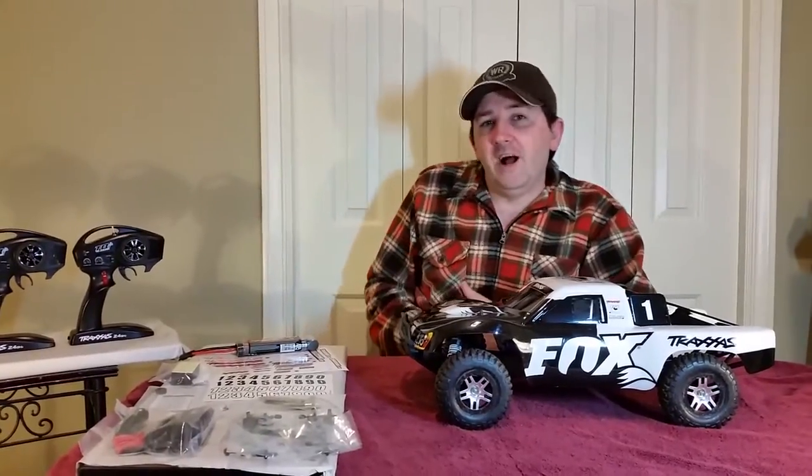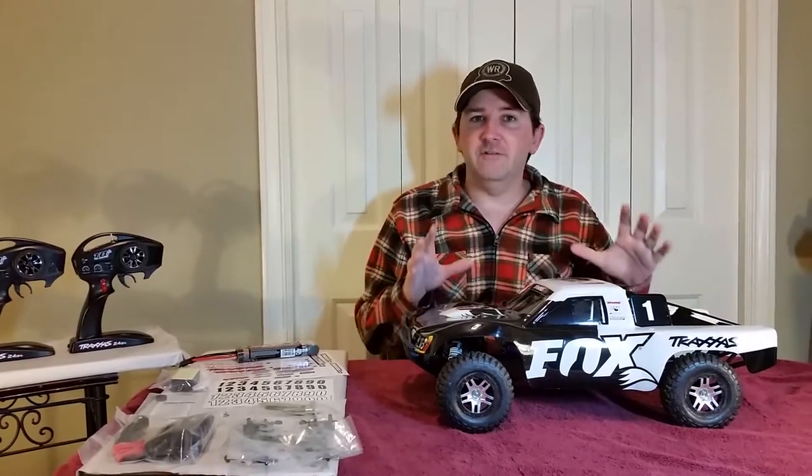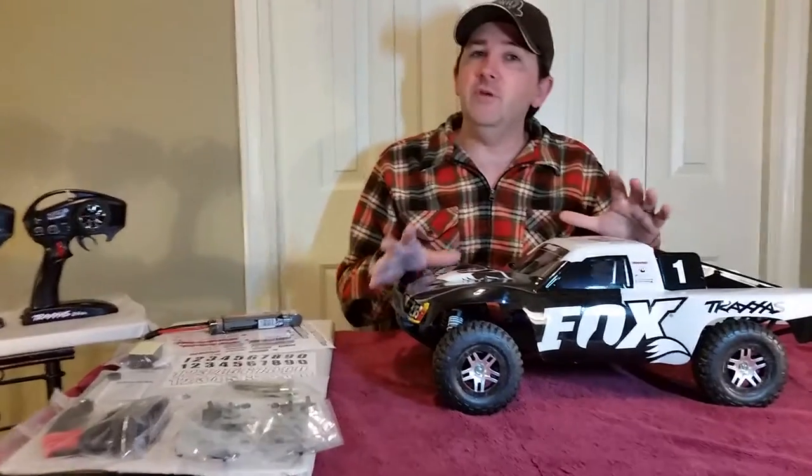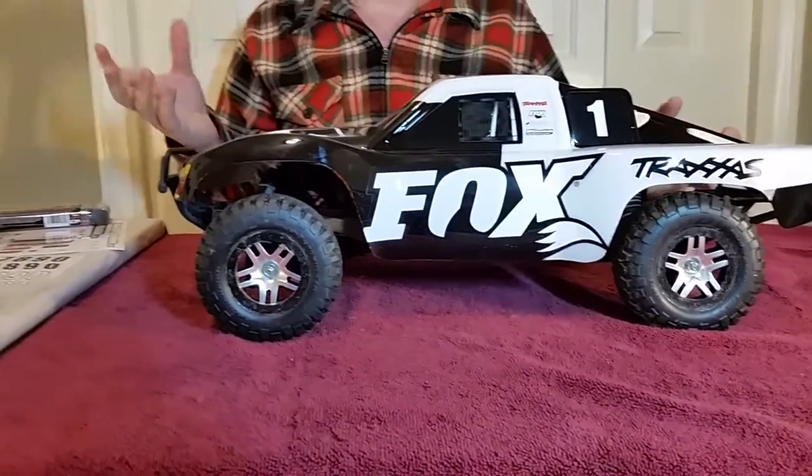Hey everyone, Leo Bond here. I'm back again today and this time I'm taking a look at the Traxxas Slash Fox. This is kind of the mid-range vehicle of the Traxxas cars that we've been looking at. We started with the Stampede, then we went to the Summit.